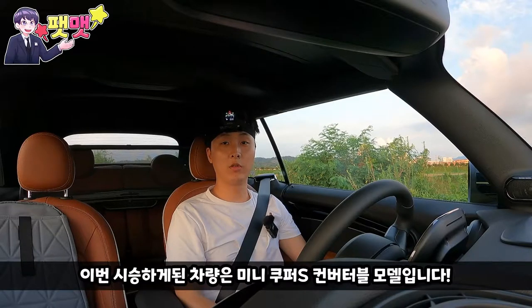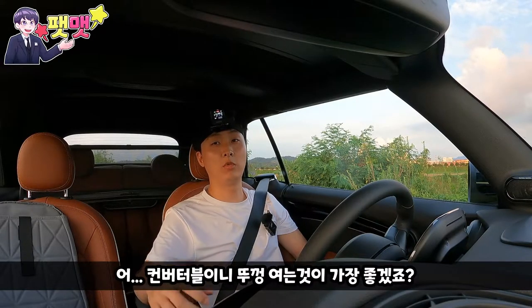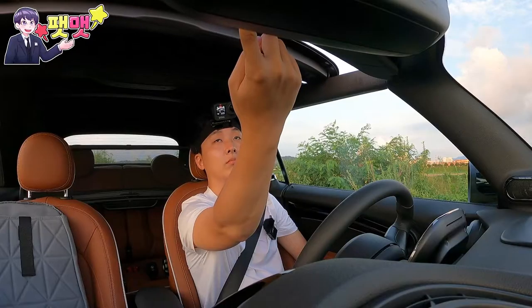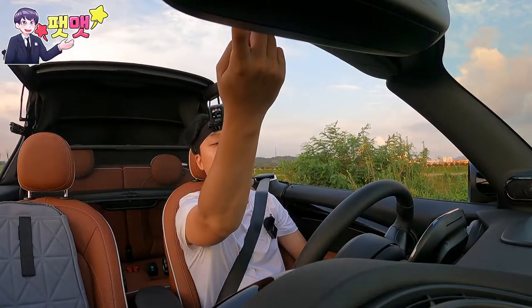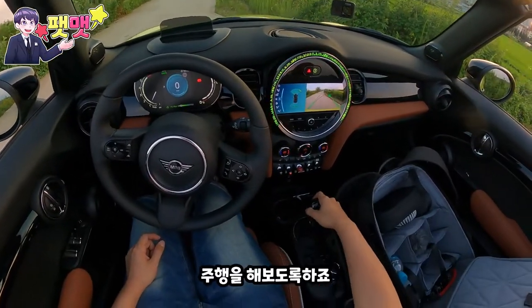Hello, I'm Ben Mesh. 이번에 시승하게 된 차량은 미니 쿠퍼 S 컨버터블 모델입니다. 일단 해가 거의 지고 있기 때문에 빨리 가보는 게 우선이에요. 컨버터블이라 뚜껑 여는 것이 가장 좋겠죠. 우선 뚜껑을 열어보겠습니다. 이걸 한 번 더 당겨줘야 됩니다. 루프 작동 완료, 완전히 열린 겁니다. 바로 주행해보도록 하죠.